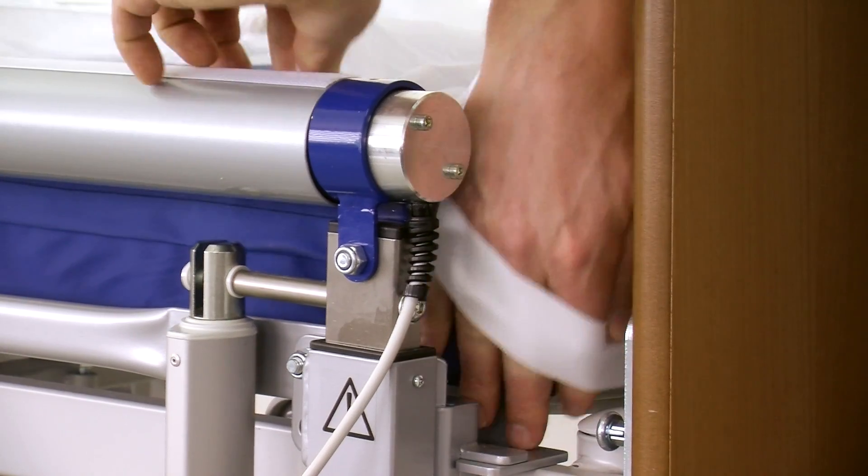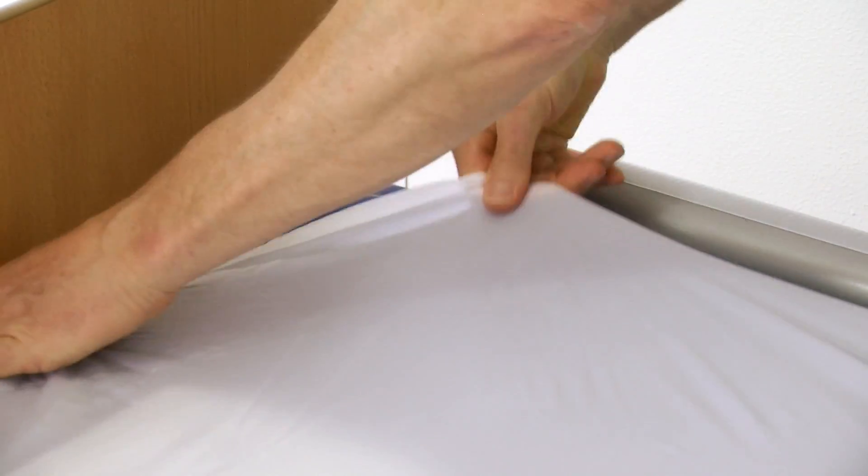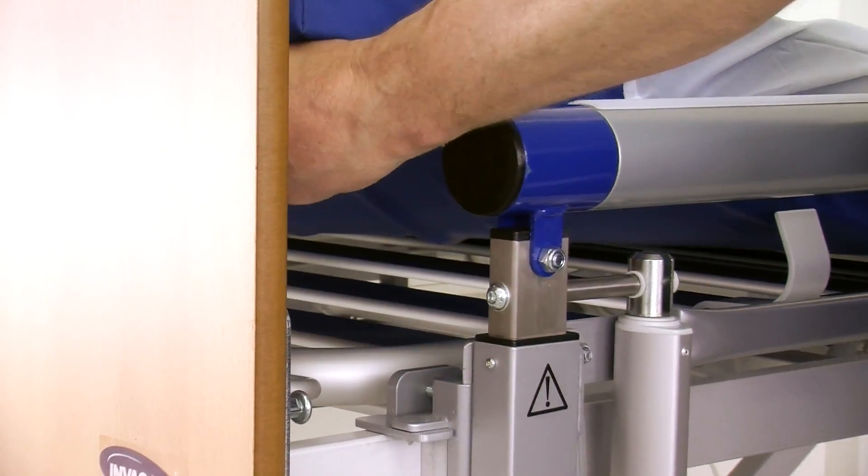Place the elastic bands from the corners of the slide sheet around the mattress. Check that the surface is smooth without creases or folds.